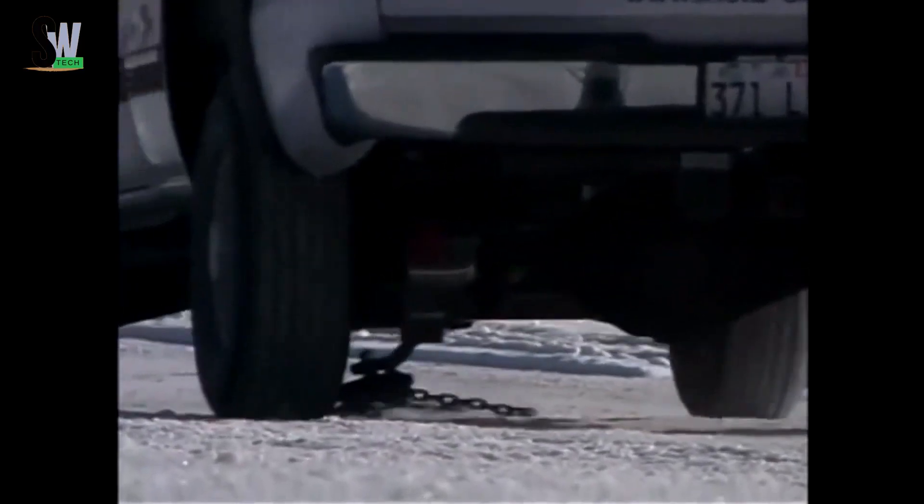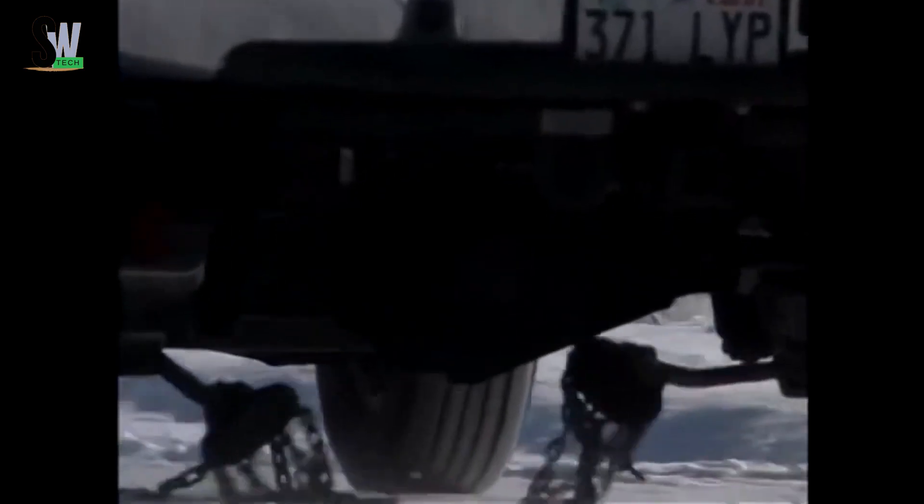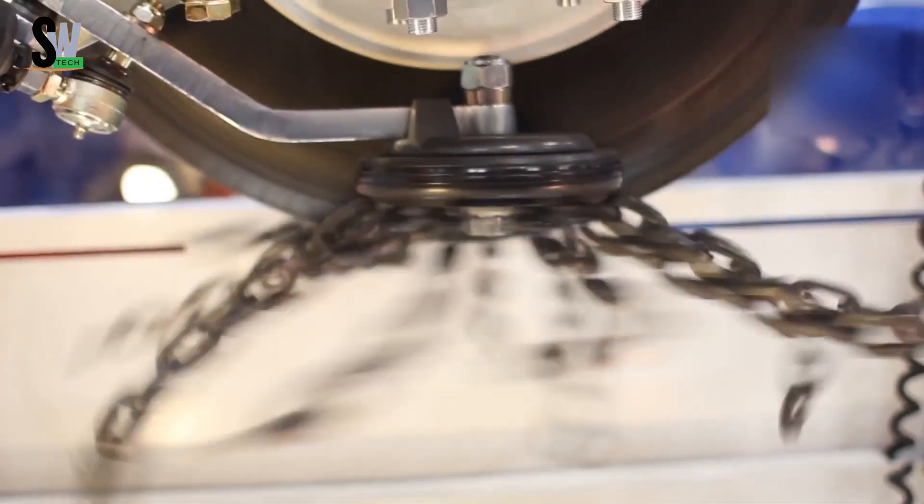The system mounts neatly underneath your vehicle and activates with the push of a button. Once engaged, it spins chains beneath the drive wheels, providing instant grip on snow or ice-covered surfaces. When the road clears, the chains retract out of the way, allowing normal driving without any interruption.